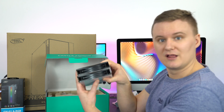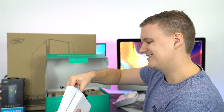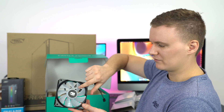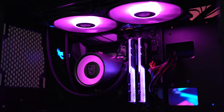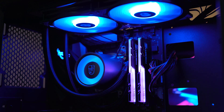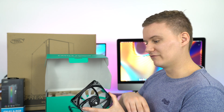Now here are the fans — pretty straightforward RGB fans. They've got some fan grooves which should help reduce noise. The fan blades are clear, which will hopefully reflect the light a lot better than having black or colored fans.